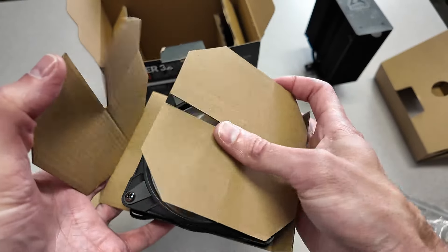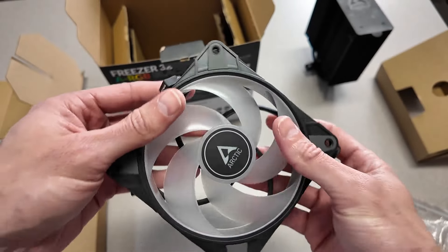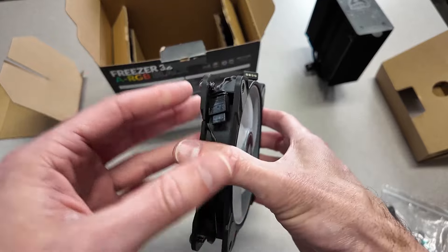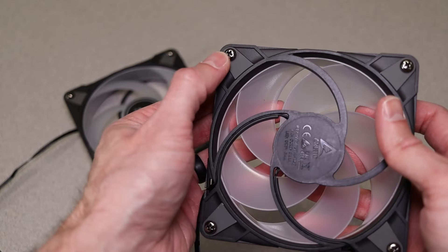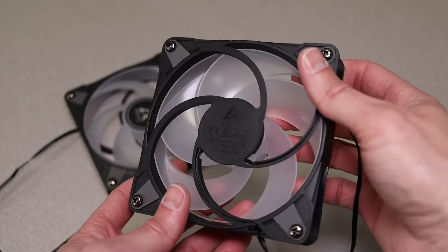The fans are packaged in nice cardboard sleeves and are 120mm ARGB and PWM controlled. They've got daisy-chainable cables, which means you can plug multiple fans together, taking up fewer plugs on your motherboard. The fans also have pre-installed screws already oriented in the correct position for easy installation onto the CPU cooler.